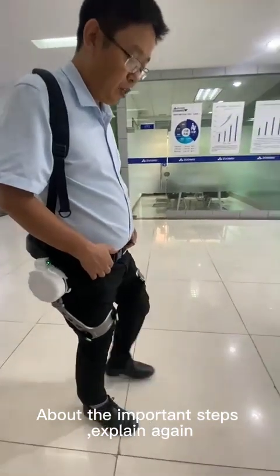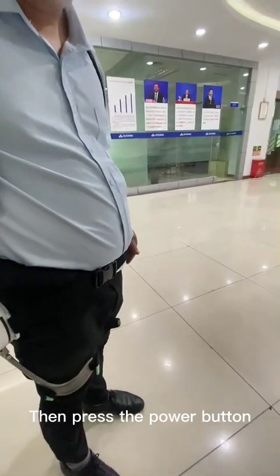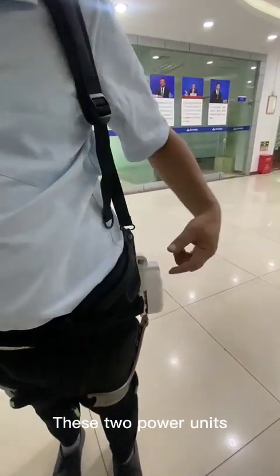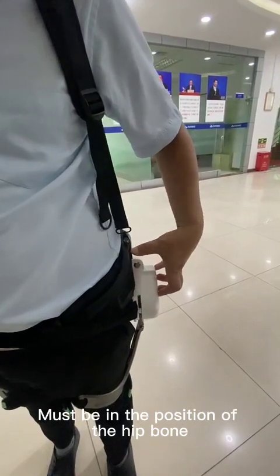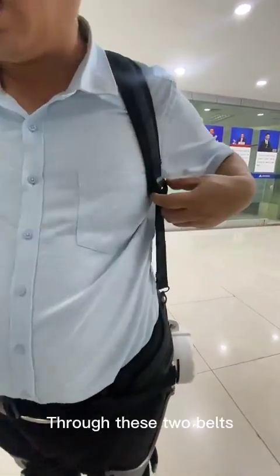Now to explain the important steps again. First, only after we put it on, then press the power button. Second, when we are fully dressed, these two power units must be in the position of the hip bone, then adjust according to height and body size, and tighten these two belts.